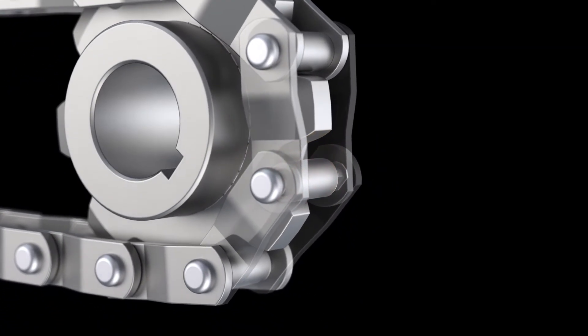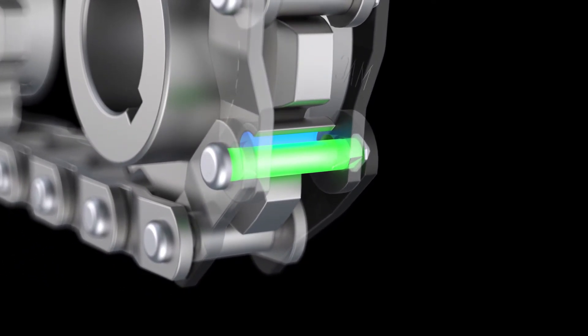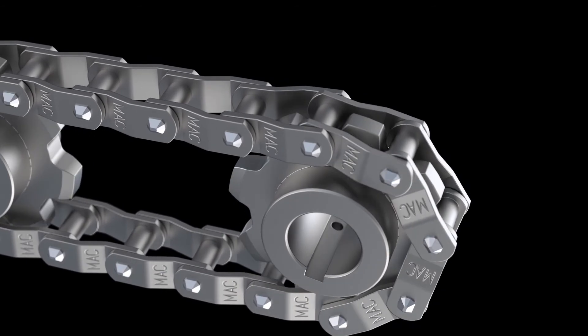In the case of welded steel chain, the typical wear is on the ID of the barrel and the OD of the chain pin. Elongation due to wear is the leading cause of chain failure in most applications.